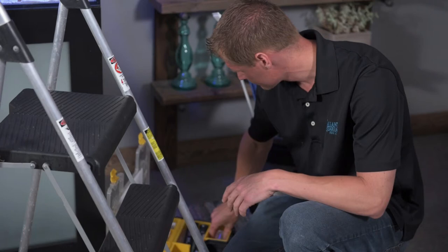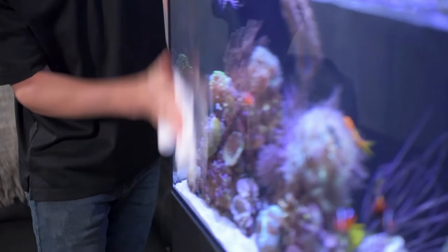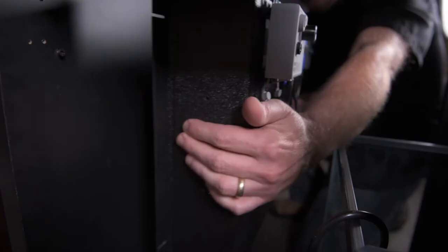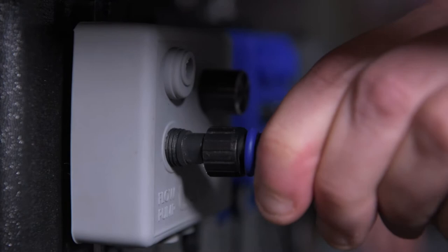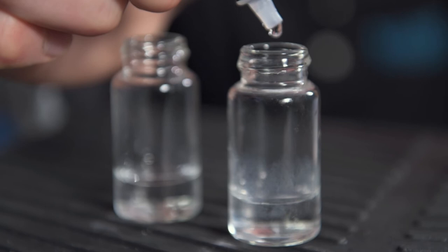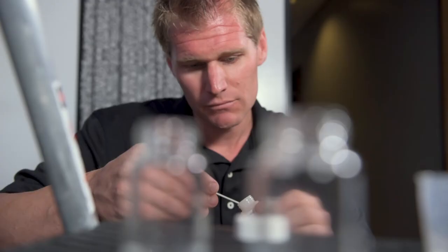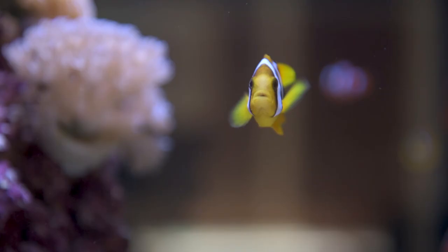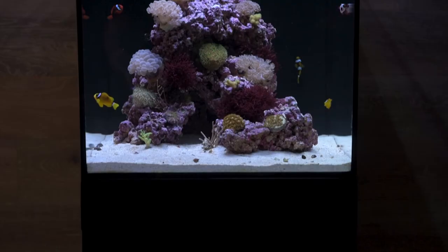We want to make sure if we're doing an installation that it looks professional, and so by having that power center it allows me to conceal my cords, make them bundled up in a nice neat manner. That's really critical for me. Our customers are relying on our professionalism and our expertise to make sure that they're successful. By me picking a product I'm basically putting my reputation, our company's reputation, on the line. So the Loop allows me to make sure that when we walk out, the client is just stoked with the quality of installation that they just got.